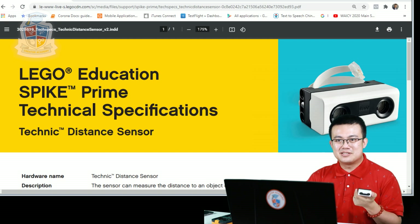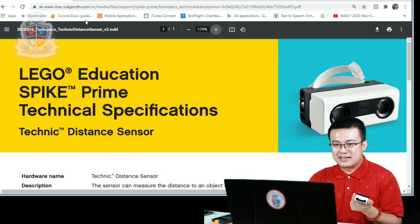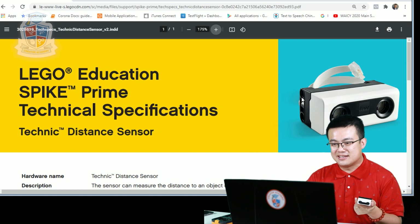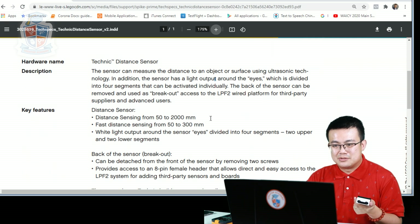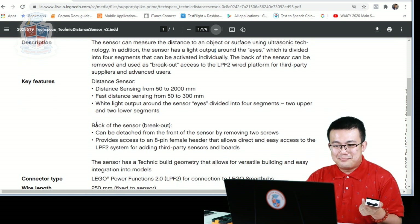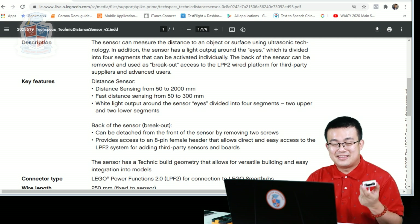And to find out more information about it, you should check out the technical specifications where we first get introduced to the idea. Here is the link for the Spike Prime Distance Sensor — this is the same sensor used in the Robot Inventor Set. If you scroll down to the key features, the distance sensor ranges from 50 to 2000 millimeters. But then there's a strange bit of information: at the back of the sensor there is a breakout port. It can be detached from the front of the sensor by removing two screws, and provides access to an 8-pin female header that allows direct and easy access to the LPF2 system for adding third-party sensors and boards. That is incredible — I can't believe that this is something not everybody is talking about.